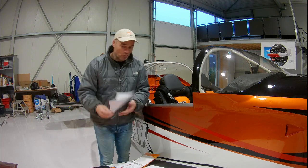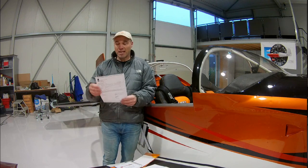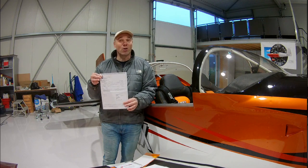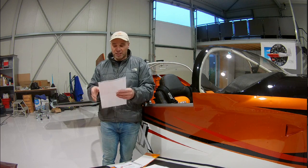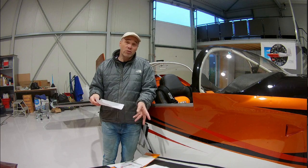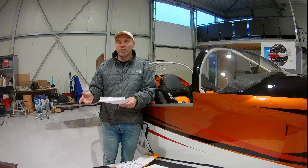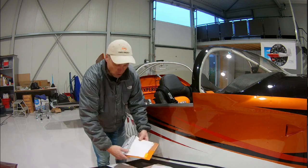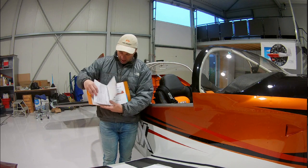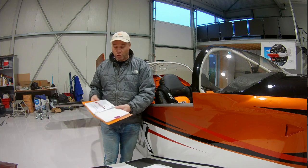And then of course, when everything is ready and you've got your inspection correct, you can get this one — the airworthiness certificate. This is the little piece of paper which allows me to actually go into the air. To receive this, you need to send about 15 documents to the government, including the ones I showed you earlier, plus some requests and specifications. You need to include a pilot's operating handbook and a maintenance manual — all need to be in order.